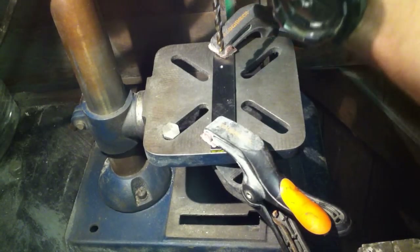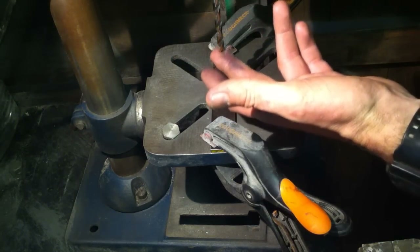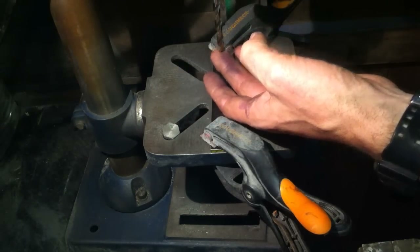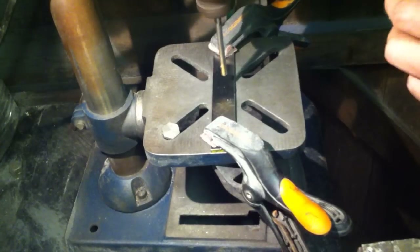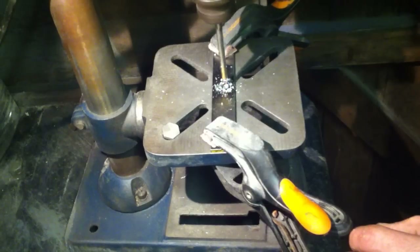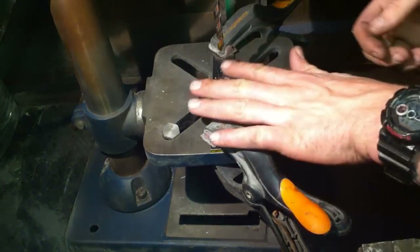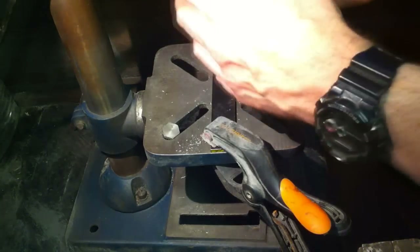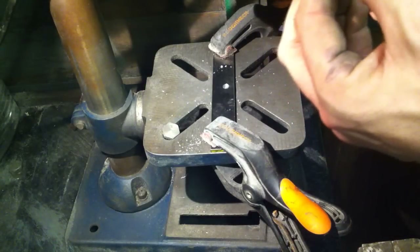So here we go, I'll dab this in — not going to use any lube, though normally I'd recommend using lube. Also anything larger than a quarter inch bit I do like to use pilot holes, but for the sake of demonstration I'm just going to go straight in dry with this one. You can see it's cutting but it's squealing a lot, and you're not really getting the spirals that we look for when we're drilling. So I'm going to take this out and show you how I sharpen up the drill bit.